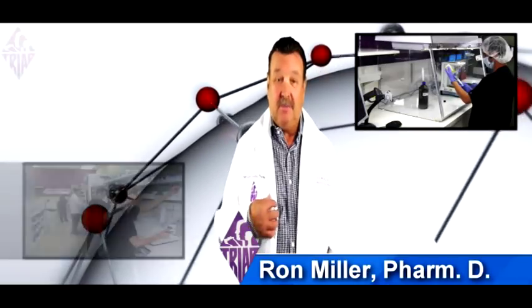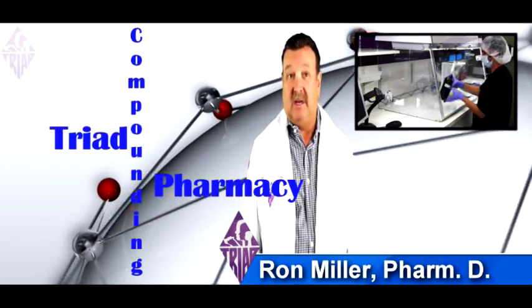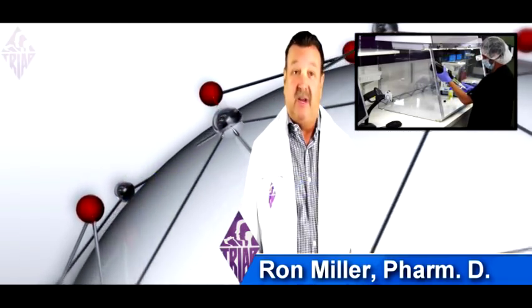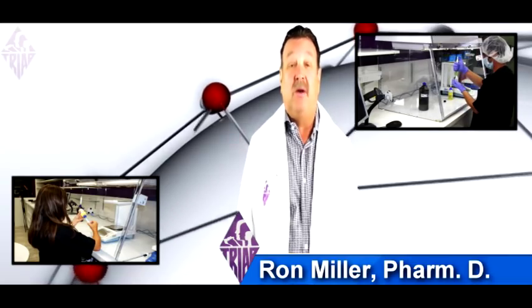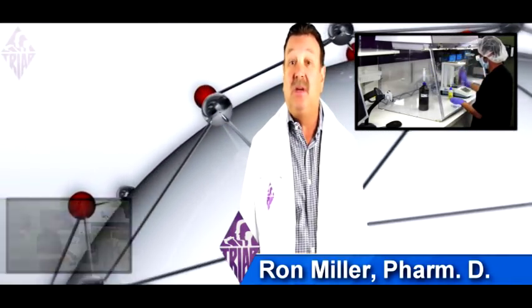Hello, my name is Ron Miller and I am the head pharmacist at the Triad Compounding Pharmacy. We are making this video to give you information about a special medication called calcitriol and how to administer it to your cat or dog.